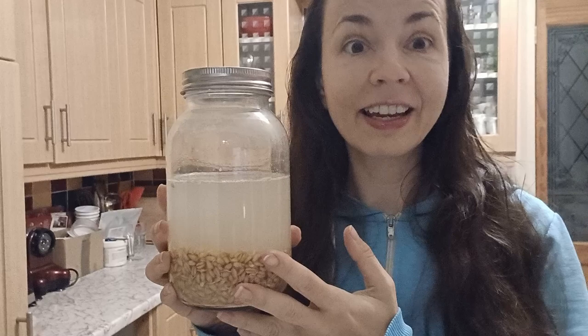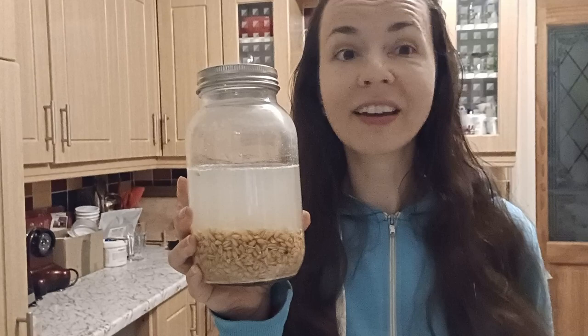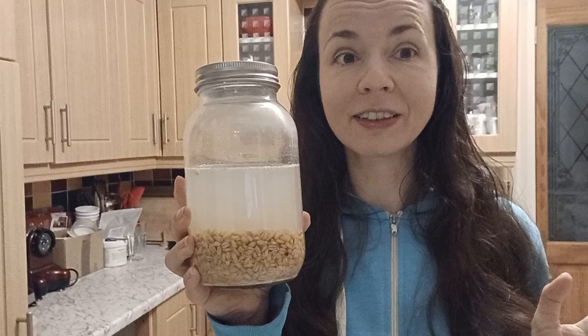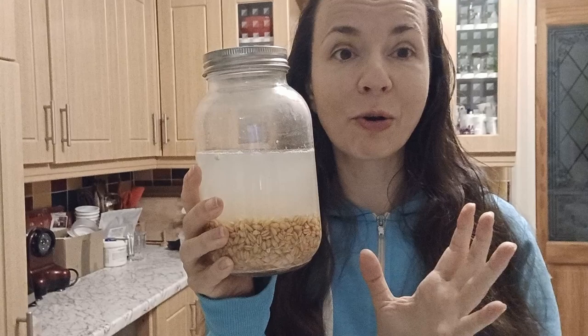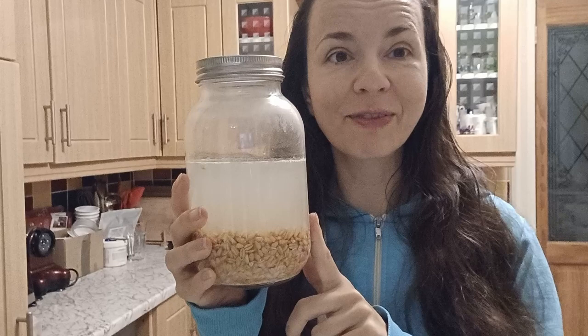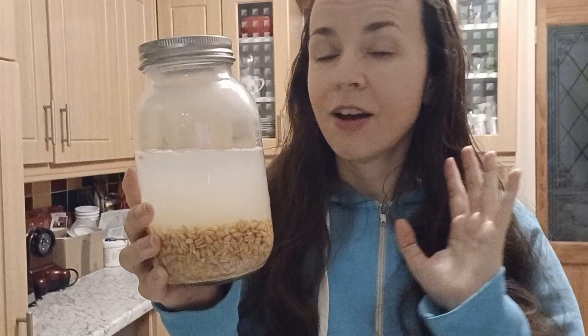This Rejuvelac is based on sprouted spelt grains. You can use any grains or pseudo-grains you like — wheat, rye, spelt, millet, quinoa, whatever you fancy. I've got quite a lot of spelt grains as I'm making my own flour, and when I saw this I thought it was an amazing way to use it. So I sprouted some grains, then filled it with water and left it to its own devices for about two days.